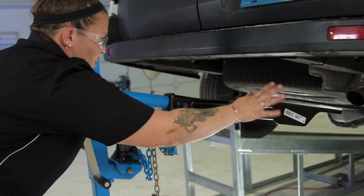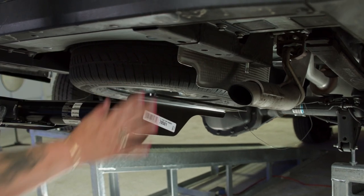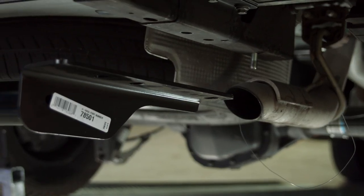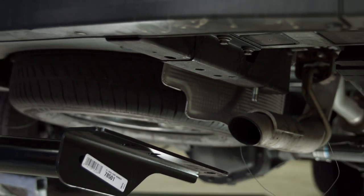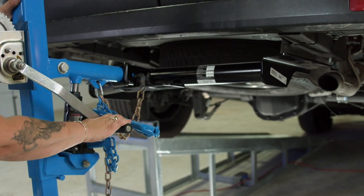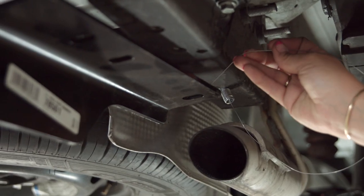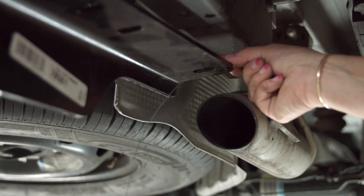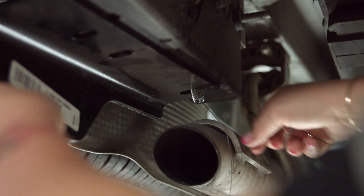When putting the hitch into position, we're going to have to be a little more gentle on this end because of the exhaust — we don't want to knock that bolt up and struggle. I'm going to raise it into position with this hitch jack. If you don't have the jack, you'll need a couple of friends to help hold it. I'm going to take the fish wire on the passenger side, pull the hitch down a little bit, and put it right through that hole. Then slowly move the hitch back on the jack.